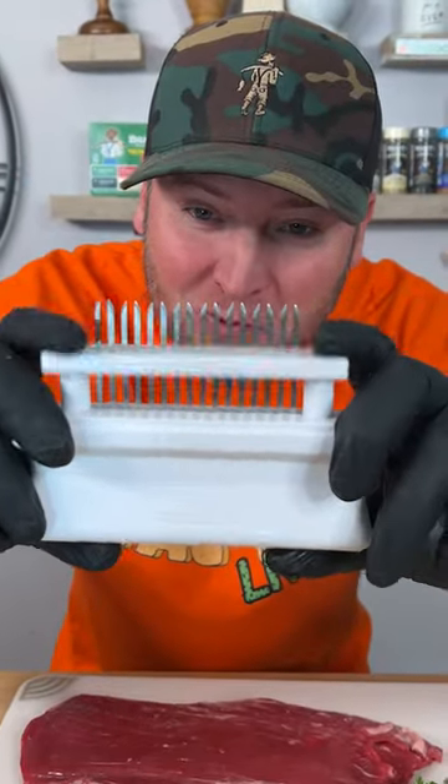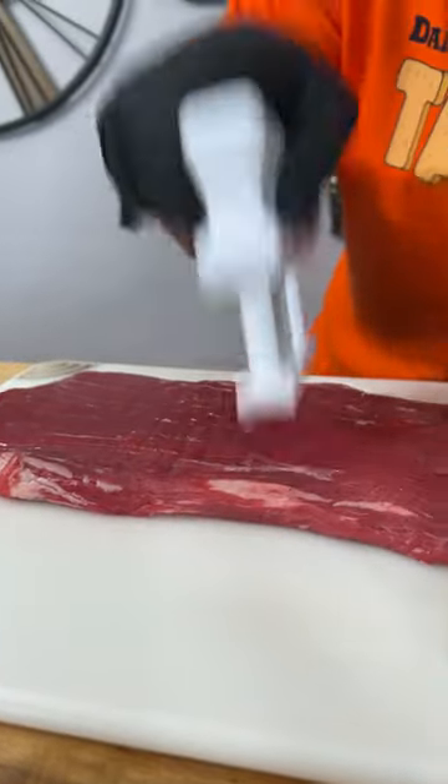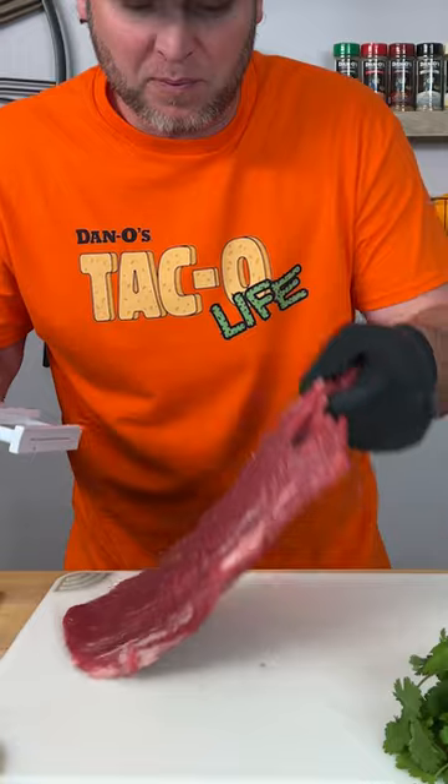First thing I'm going to do is use one of these little things — you see those little knives? We're just going to poke a bunch of holes in it. It's going to allow that lime to get in there and get that flavor in there. Flip it over and do it again.